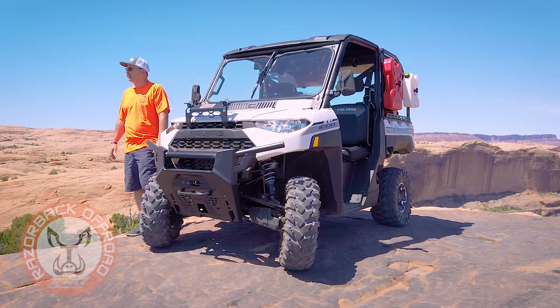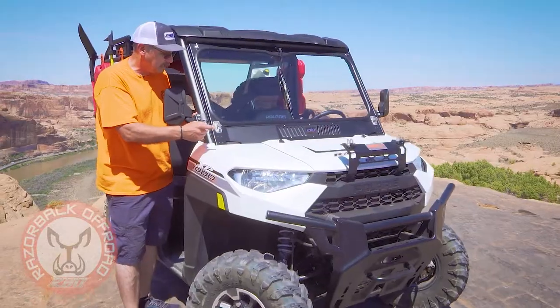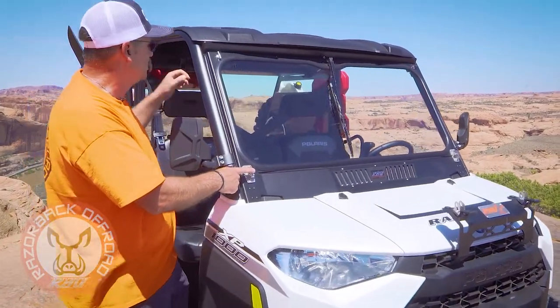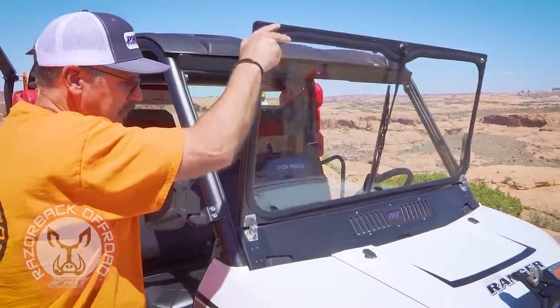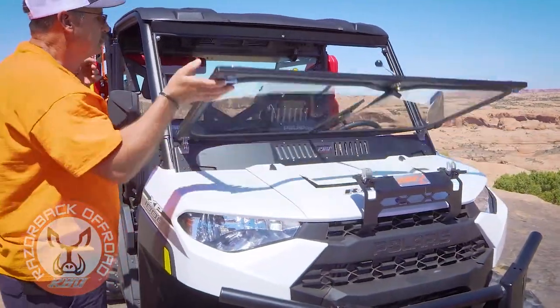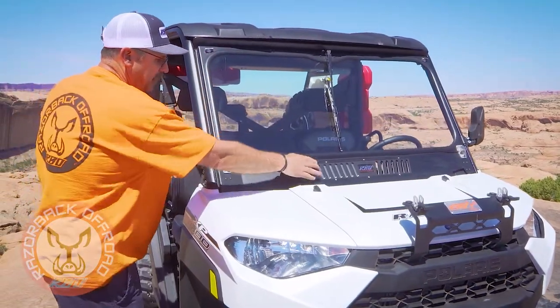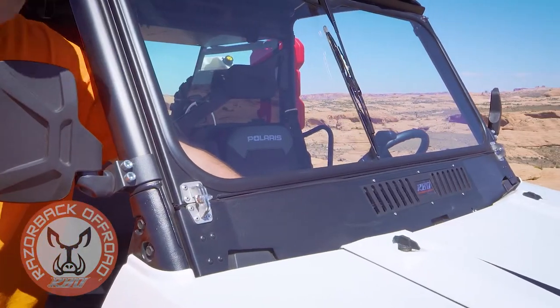I'm so excited to share it with you today. It's got the normal features of our Razorback windshield: our no-pinch hinges and quick lock windshield lock so that you can fold the windshield down real easy and fold it back up. We also have air vents, which is nice.